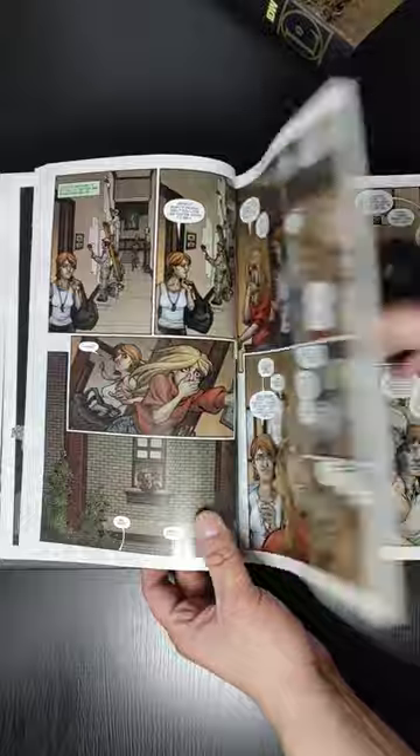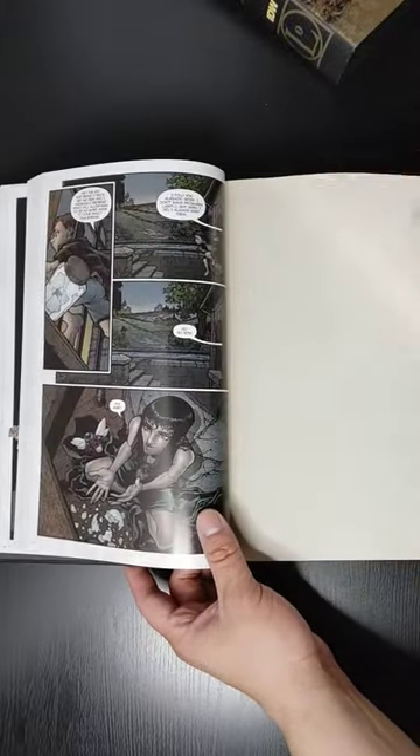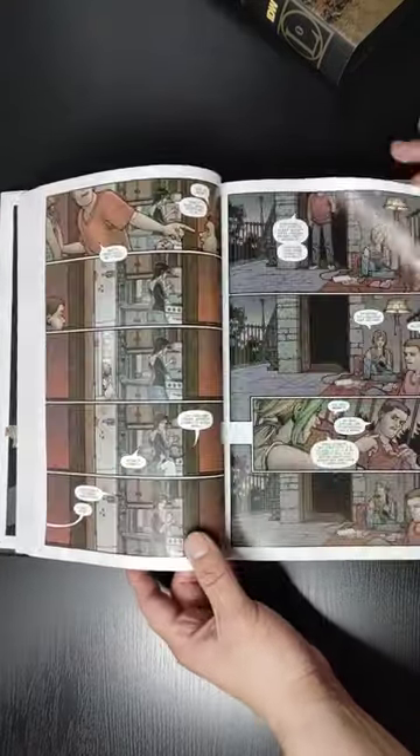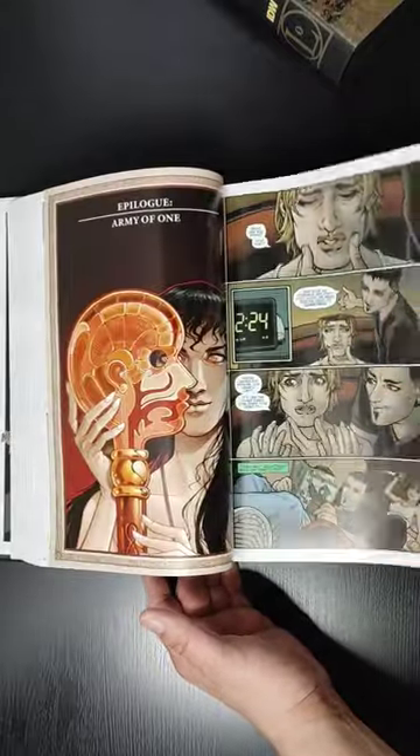It does have that gloss paper, so the colors do shine pretty darn well. In terms of the art, it's very good, very cartoony, but don't be fooled by the cartoony art, because the story itself is just amazing. It's really dark and really in-depth, and I really dig it.